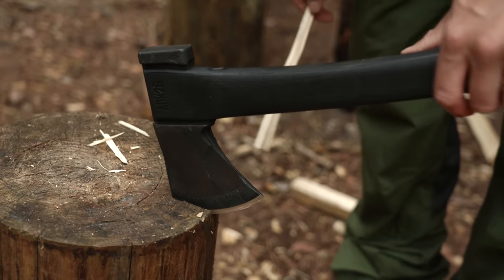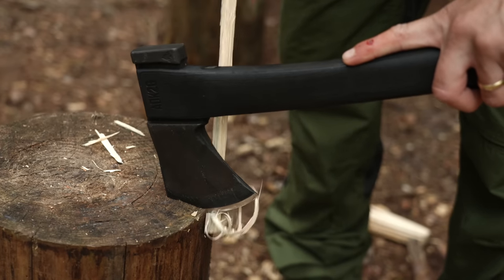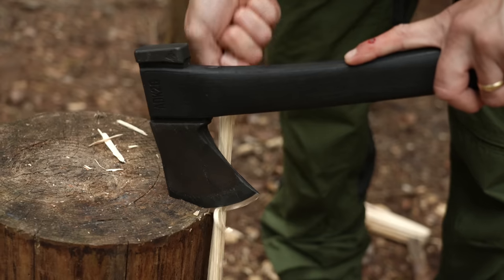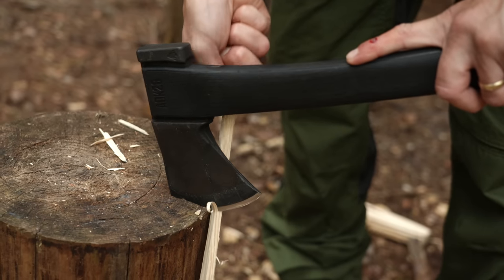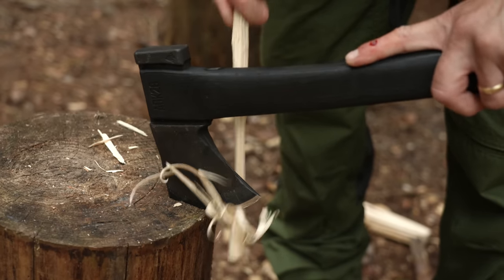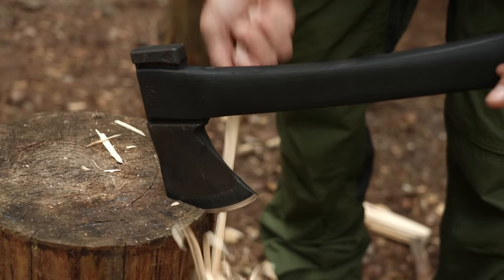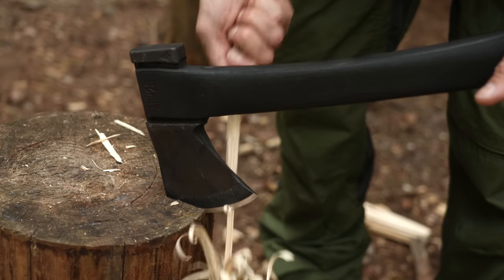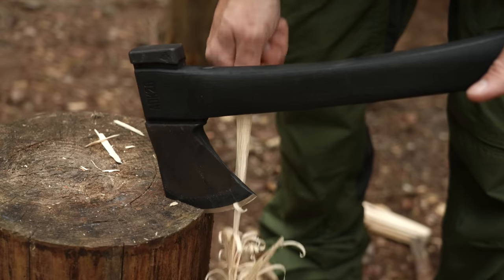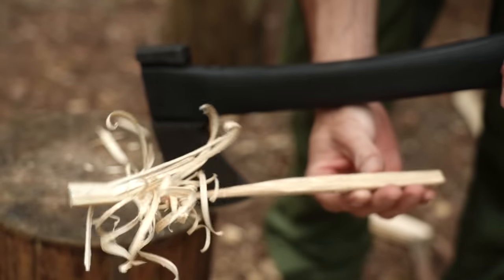Another way of doing feather sticks is having your hatchet in a log like that, keeping well away from the blade, and then you can grab a piece of kindling and just pull the wood towards you — it's a much more controlled way of making a feather stick with an axe or hatchet. You've got less risk of cutting yourself. Once you get the angle right you can just make loads of little curls. It's the easiest way I've found if you need to make a decent thin feather stick with an axe or hatchet — trying to control a two-pound head pushing down is a lot harder.